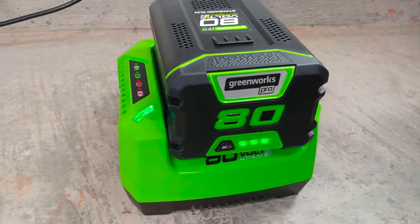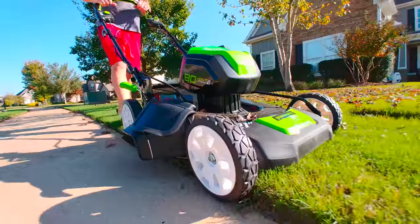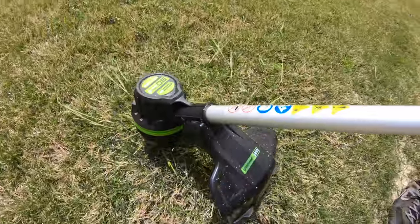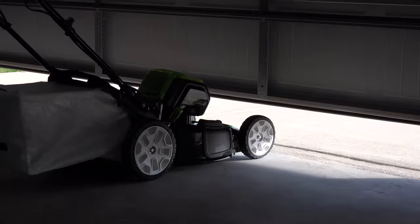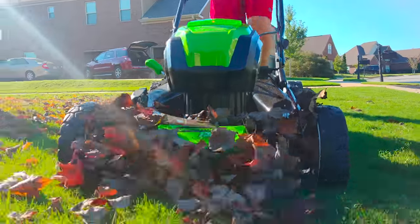The idea is basic yet genius — one battery can power them all. I'll be reviewing the self-propelled electric lawn mower, string trimmer, and blower, all of which have brushless motors, impressive power, and run on batteries with cordless freedom.